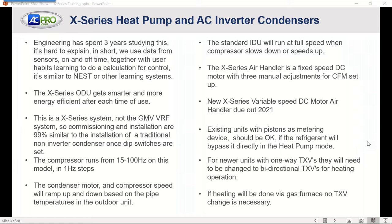The condenser motor and the compressor speed will ramp up and down based on the pipe temperatures in the outdoor unit. If we've got a large temperature difference inside, naturally the temperature difference between the pipe feeding back to the outdoor unit will have a large swing. As that swing in the indoor temperature starts becoming less, the unit will actually start slowing down. You'll see this unit ramp up and down based on the temperature recorded at the outdoor unit via the piping, which basically tells you how much heat exchange you've got going on in your indoor coil.